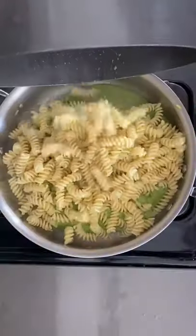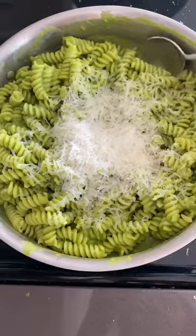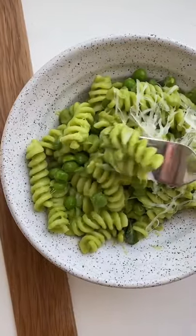Pour the sauce into a pan, add the pasta, shred some parmesan cheese, and you're ready to dig in. You can have it by itself or pair it with chicken or shrimp. It's creamy and dreamy.